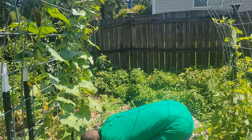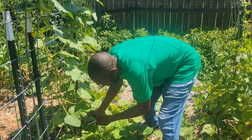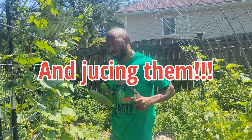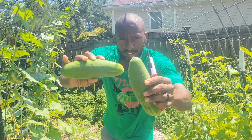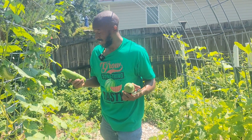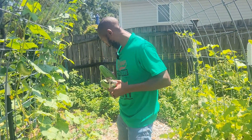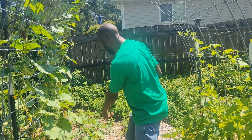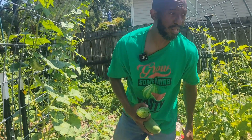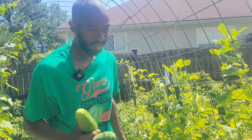Y'all are going to be like, "Dang Bear, you are letting all your cucumbers go bad." But we've been eating a lot of cucumbers — I have been giving cucumbers away to neighbors and friends. If I could reach through the screen and give them to y'all, I would. Because after a certain number of cucumbers, I'm going to be all cucumber-ed out. That's why some of the ones down here are turning colors. Just keep that in mind: when you're growing cucumbers, you're going to get a lot of them.